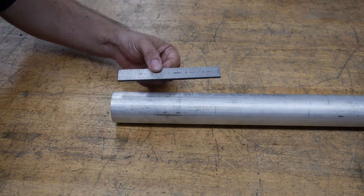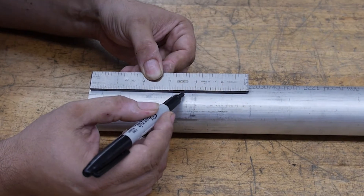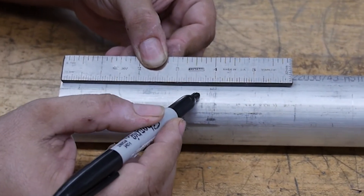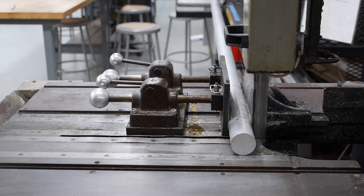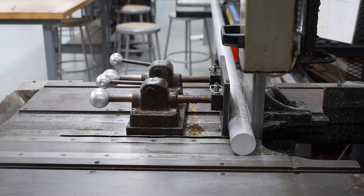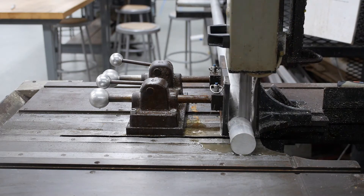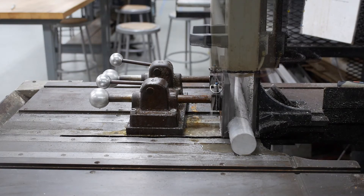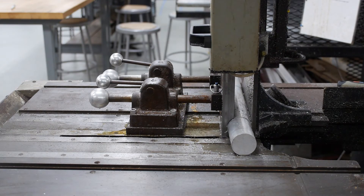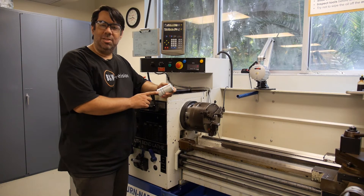At this point, we need to make a mark at approximately 3.5 inches on our raw material stock in preparation to cut off our workpiece blank on the bandsaw. Now that we've marked up our part, we're ready to load it into the lathe chuck.